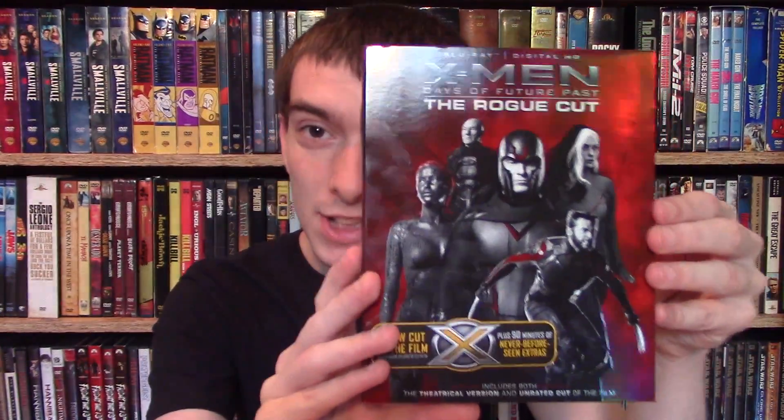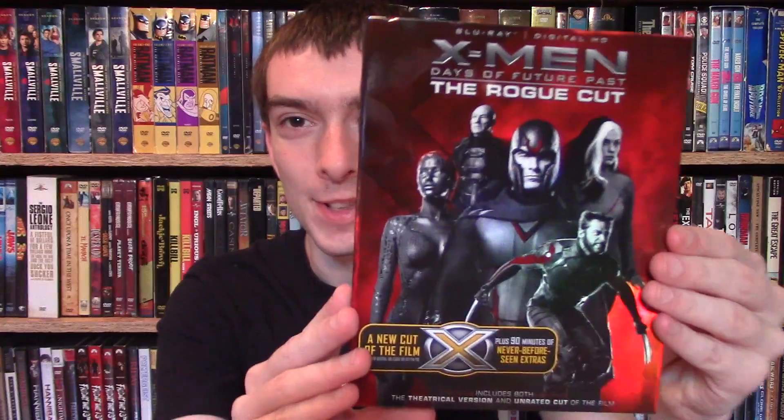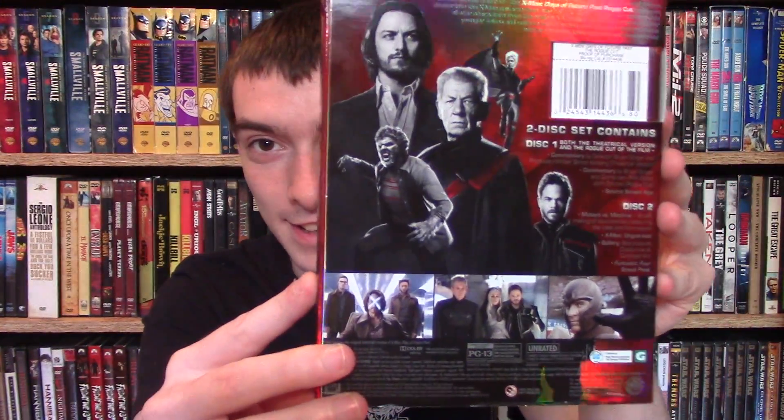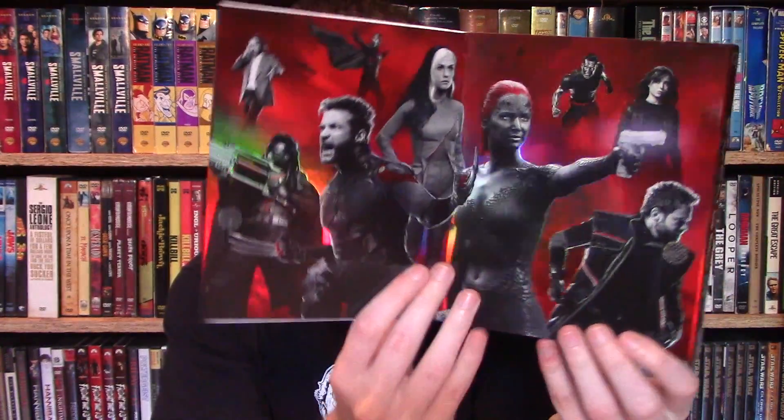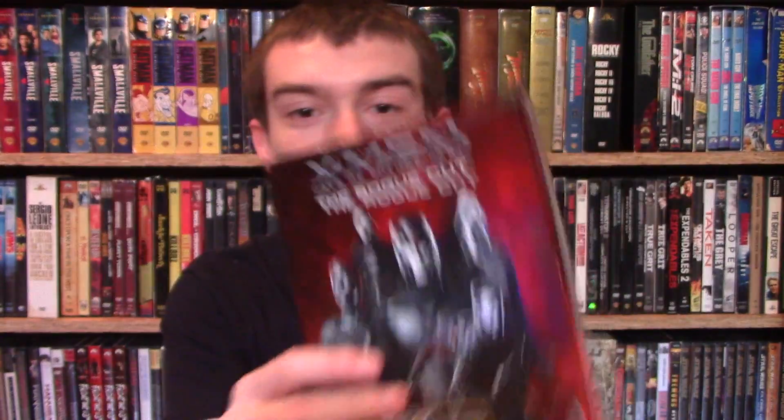Starting with this slipcover — this has a really nice slipcover that actually makes the artwork look decent, because it's really shiny and it actually looks nice in person. Definitely a lot better than the image showed online, because this artwork is not the best they could come up with. But on the back, again, really shiny. And the cool thing is it opens up — you got a nice full image in there of the cast of the movie. Looking good.